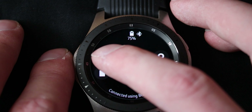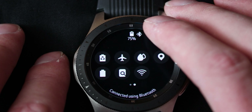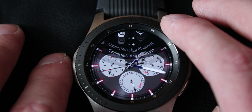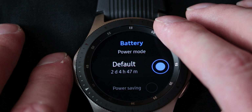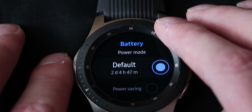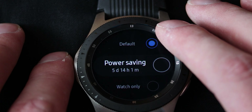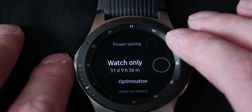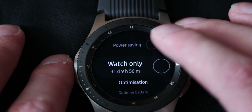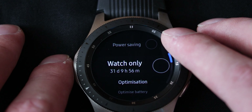And then there's settings and there is battery saving mode, which will allow you about half a month of battery — so that's cool. This is the battery setting. Here you've got default — it estimates me for about two days and four hours left on battery, but I am having the screen on all the time. Power saving will double that. Then watch only mode will give me a month of battery life: 31 days and nine hours and 56 minutes. That's really cool.